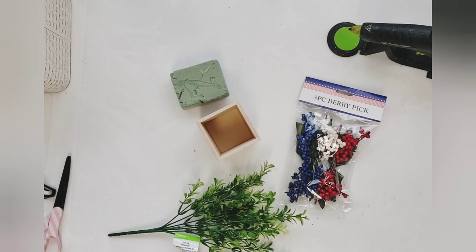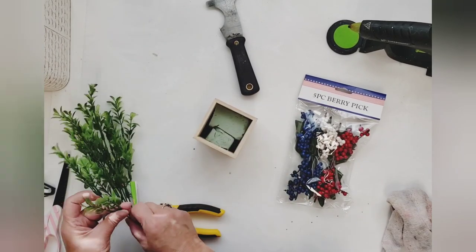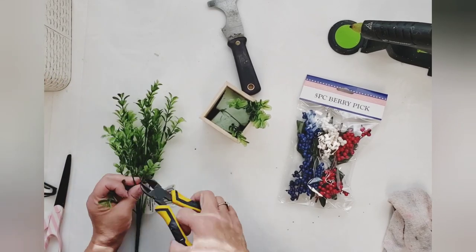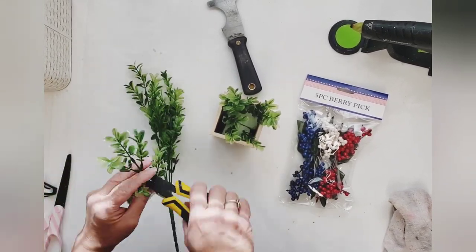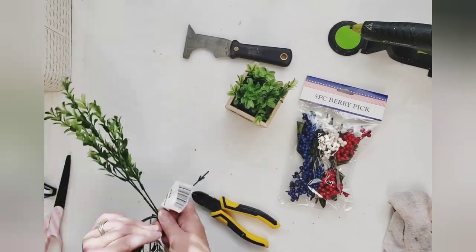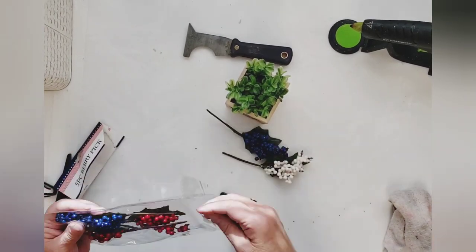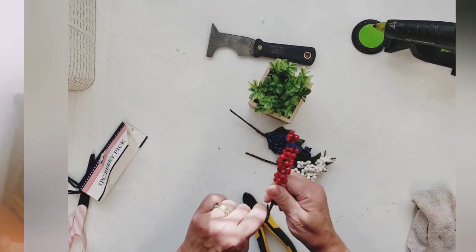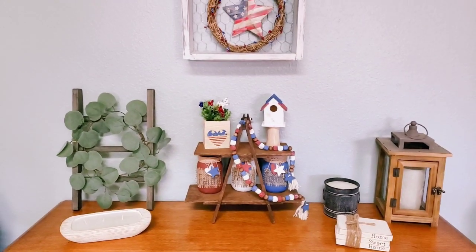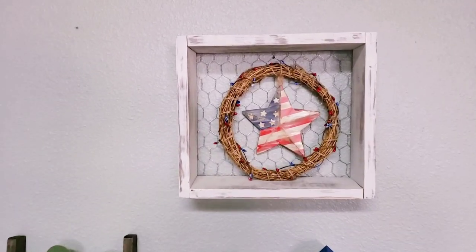Once my paint was dry, I'm going to take the boxwood and these berry picks from the Dollar Tree, as well as some scrap floral foam — I didn't even glue it in just in case I want to change it up later. I started with adding the boxwood and then some berry picks, and that was it — super simple! I hope you all have enjoyed my video today. Don't forget to check out that playlist — I think you're going to enjoy it. Here's the final reveal. Thanks again everyone — I'll talk to you in the next one, bye for now!